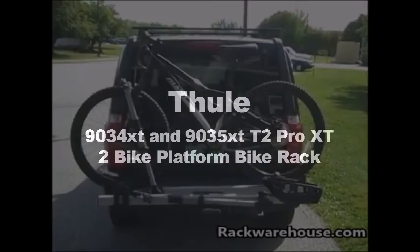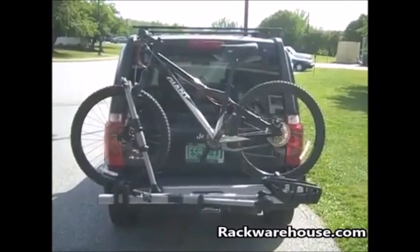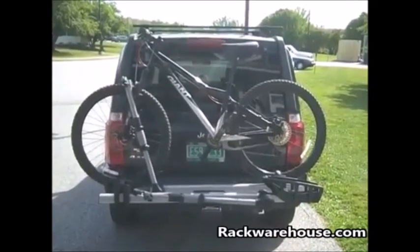Welcome to the installation of the Thule 9034 and 9035 T2 platform style hitch bike carrier. The T2 can accommodate virtually any bike, frame, and tire size.